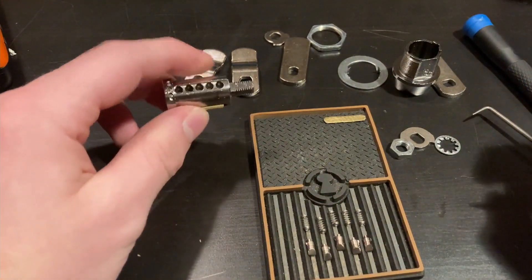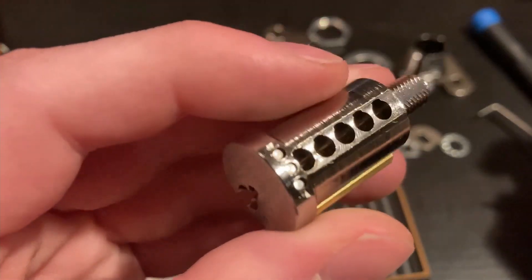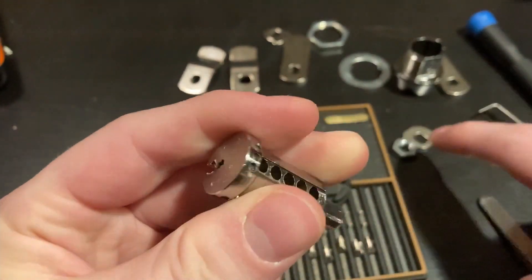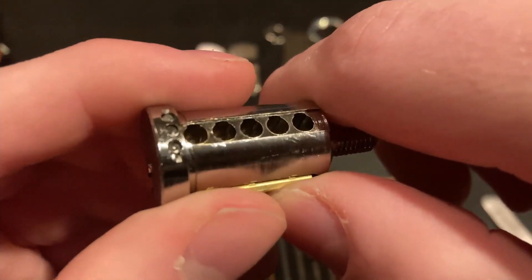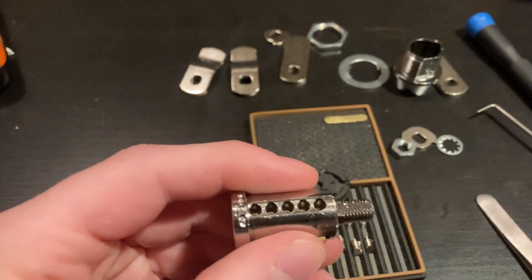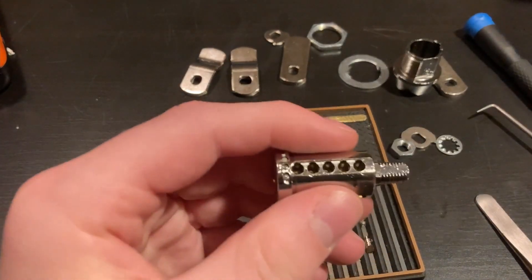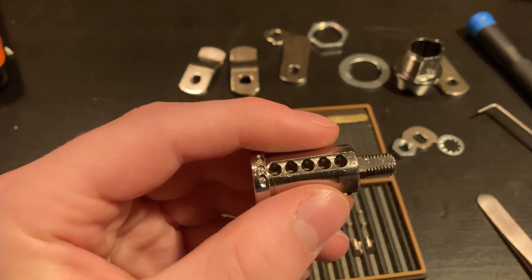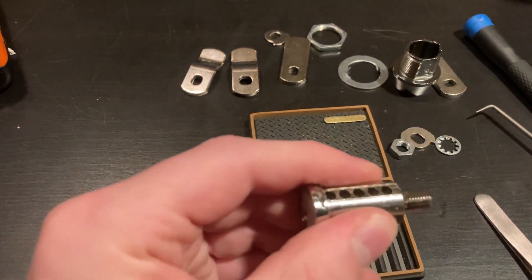Let's take a closer look at the core. With the core, you have five pins and your sidebar. There's no milling or anything in the core, because there's not really room for such milling or any usage for it, since there's no driver to catch hold of it.